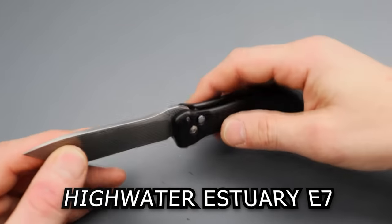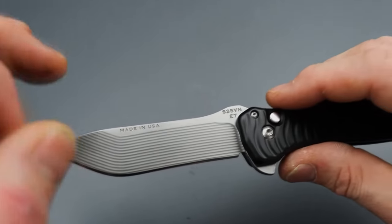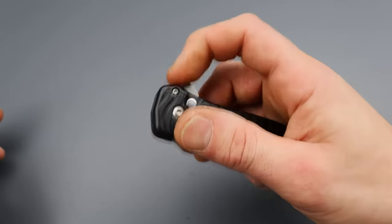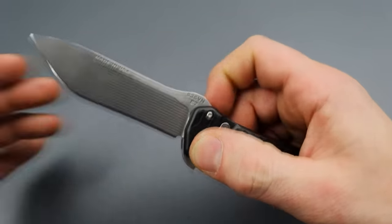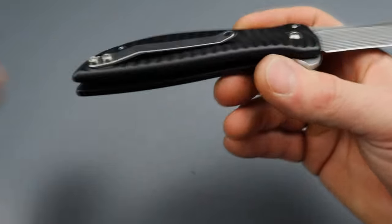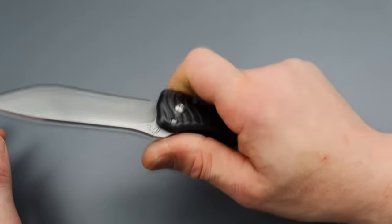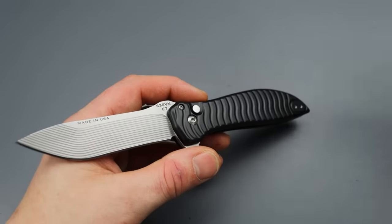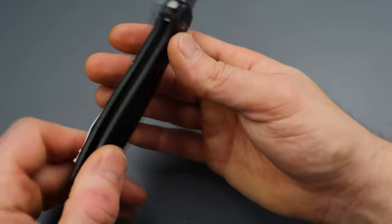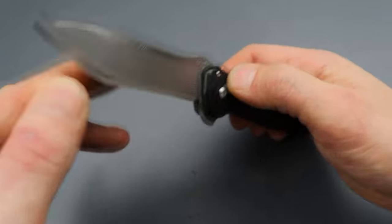Next is another USA-made knife — the High Water Estuary E7. It has a kind of modified tanto blade with beautiful milling, S35VN blade steel, aluminum handles, and some of the snappiest button lock action. This thing hammers out and it is rock-solid lockup with very good ergonomics. The clip I could do without aesthetically — I'd rather have a different clip visually — but as far as use goes, it's very useful and very comfortable in the hand. It personally takes away from the knife visually, but that doesn't stop it from being an awesome knife.